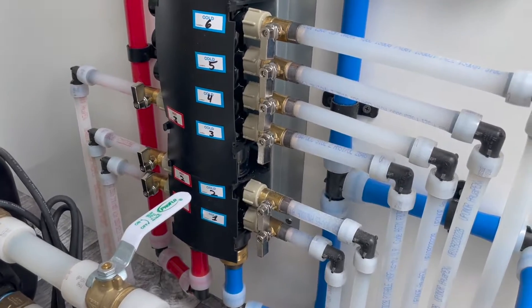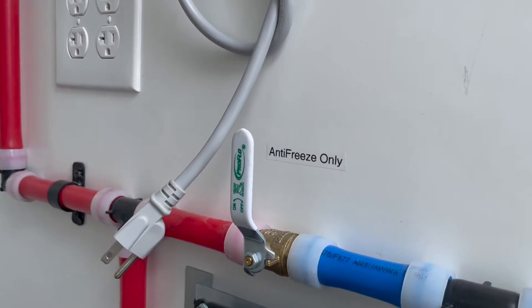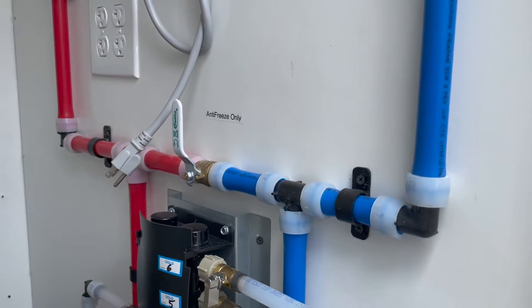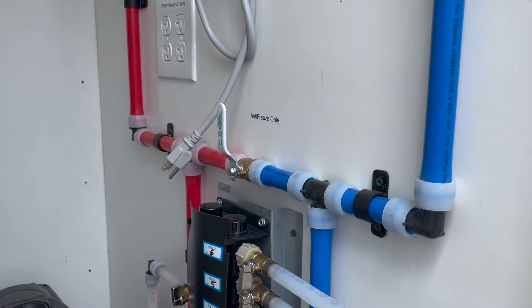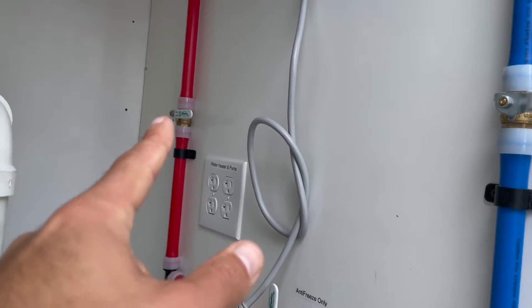All of your plumbing lines should be turned on with the exception of this valve here, which is the anti-freeze only. If you're not going to use the heat system during the winter and you need to anti-freeze it, you will close this valve and that valve.